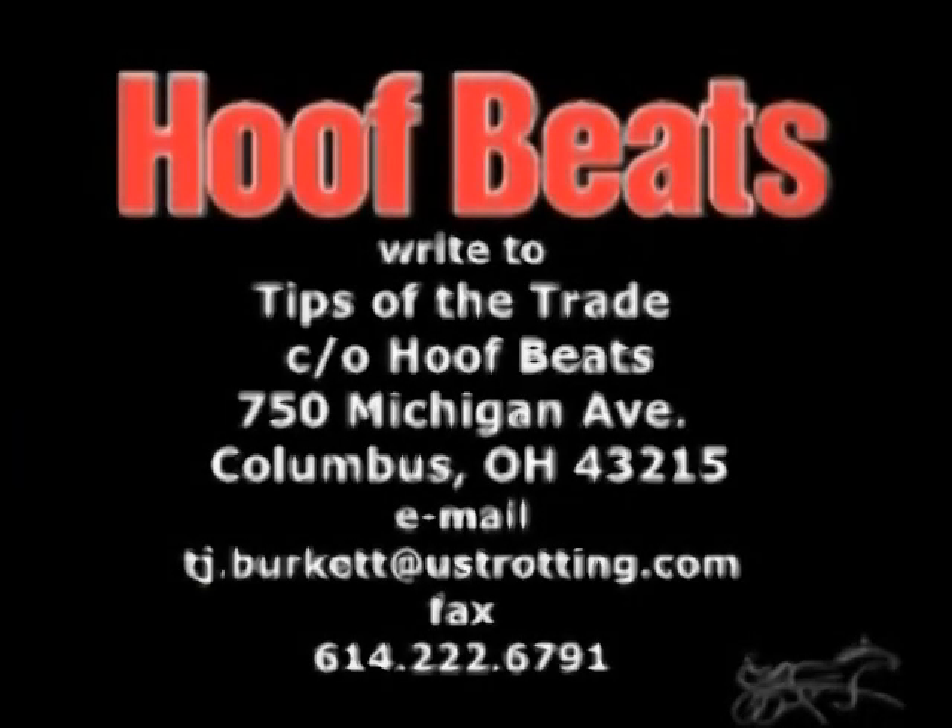This has been Tips of the Trade. On behalf of Hoof Beats Magazine, thank you for joining us. To submit a topic idea for Tips of the Trade, send it via email to tj.burkett@ustrotting.com, or fax it to 614-222-6791, or mail to Tips of the Trade, care of Hoof Beats Magazine, 750 Michigan Avenue, Columbus, Ohio 43215.